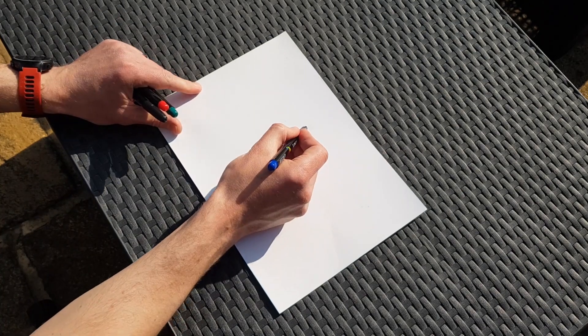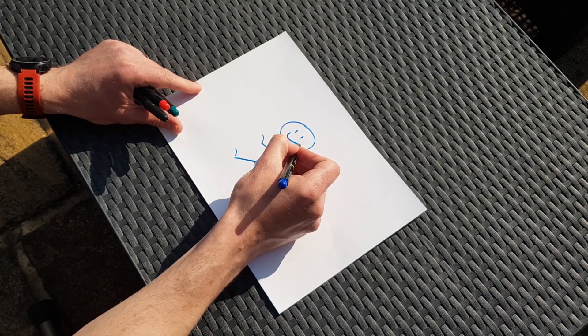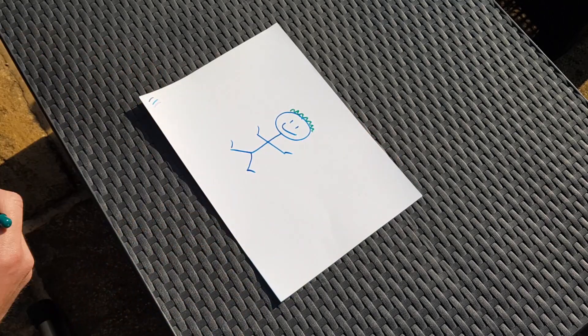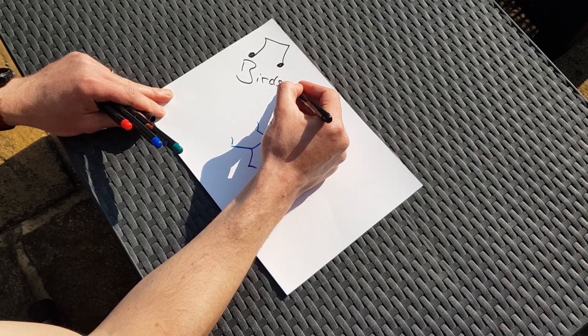So once you're outside, draw yourself in the middle of your map and then sit and listen. Every time you hear a new sound, draw it on the map, or you could write. Get creative and enjoy.